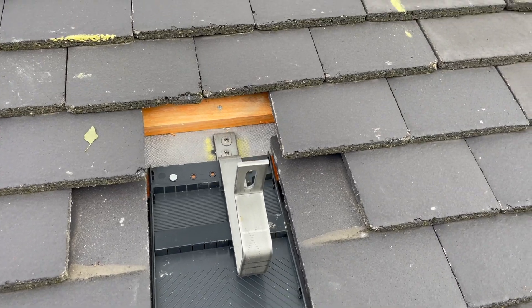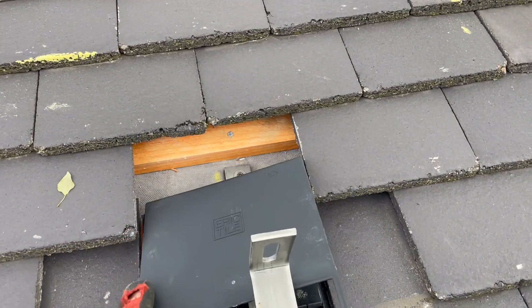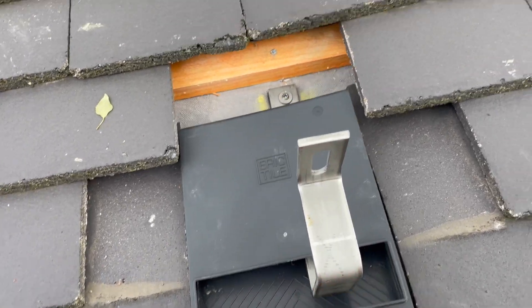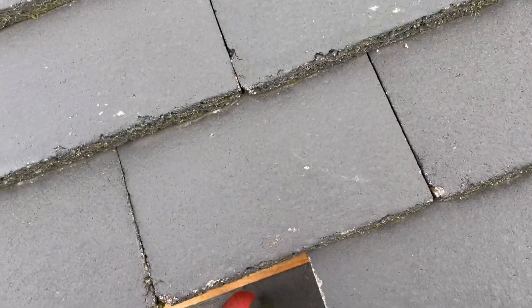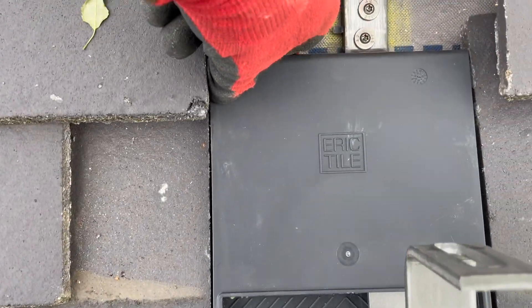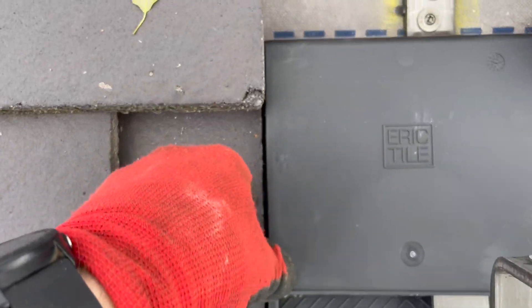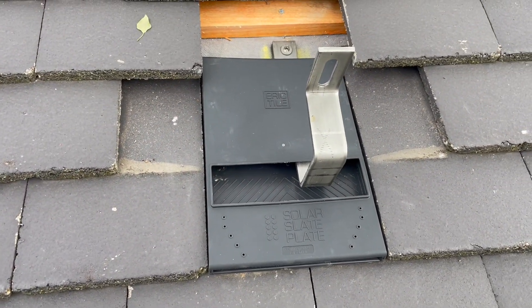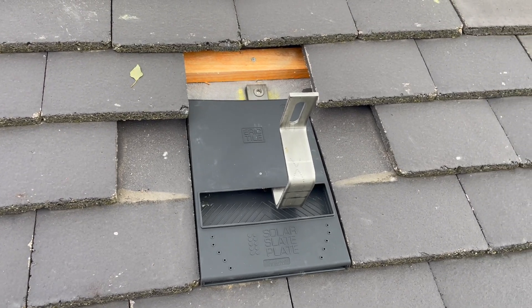Now that it's screwed into place, we add the lid — just make sure it all pops into place, clicking onto the tabs on the base below. Once it's all down, nice and secure, we get it sitting flush and then dress the rest of the tiles around it.